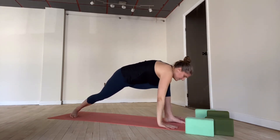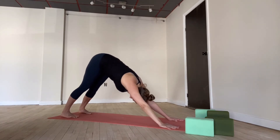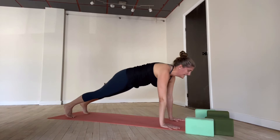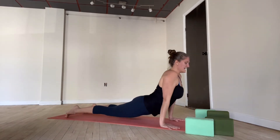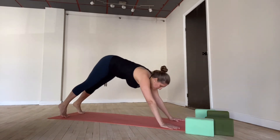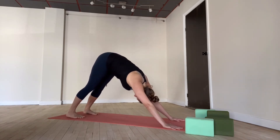Gently, both hands are down. Downward facing dog — step back. Breathing in and breathing out. Inhale, come forward — plank pose. Exhale, chaturanga. Inhale, upward facing dog. Exhale, downward facing dog. Take a deep breath in and a full breath out. Do it again — big inhale, and a long exhale.